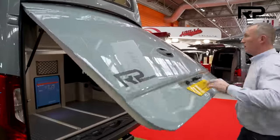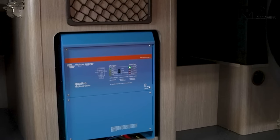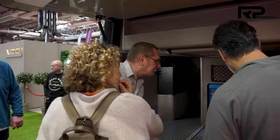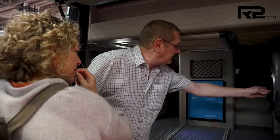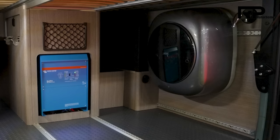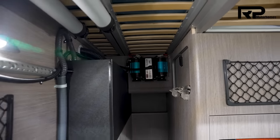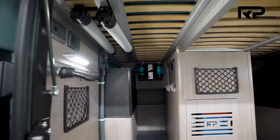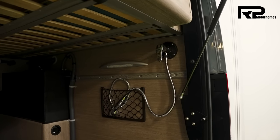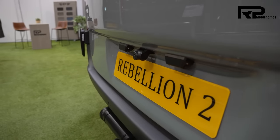The boot space of Rebellion 2 is fully equipped. You can see the 24-volt Quattro system. We have a fully automatic washing machine — we do have a lot of customers who actually live out of the vans full-time, so it really does help not to need to go to the laundrette. And we do have a water filter that filters down to 0.1 micron, so if you're filling up abroad and you're not sure about the water, it'll certainly protect you from getting a tummy bug.